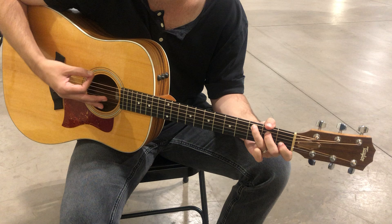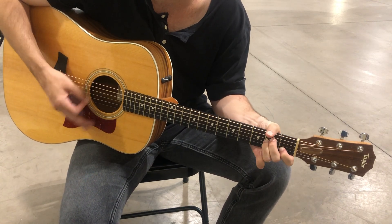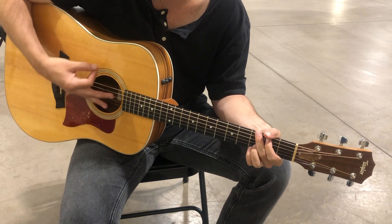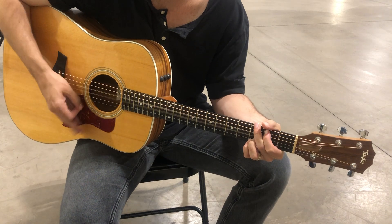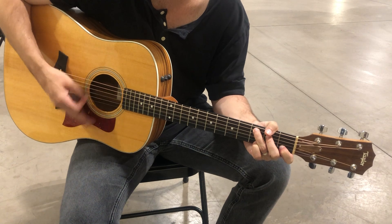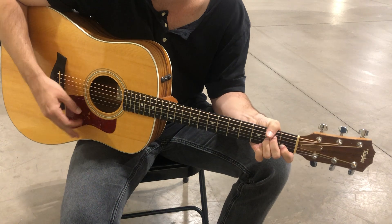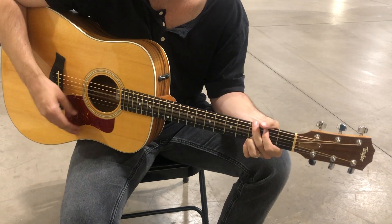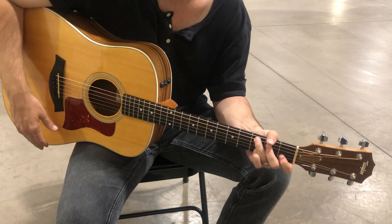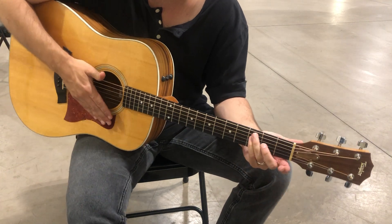This is amazing grace, this is unfailing love, that you can take my place, that you can bear my cross. You lay down your life that I will be set free. Jesus, I sing for all that you've done for me. The same chord progression applies throughout the chorus — no little F part at the end.